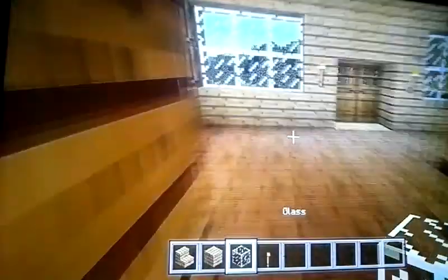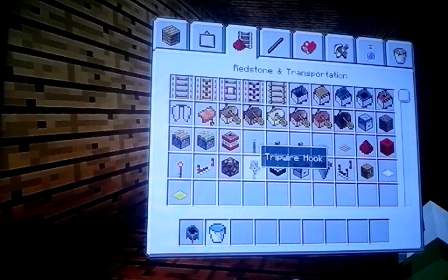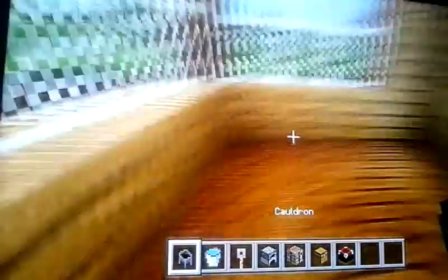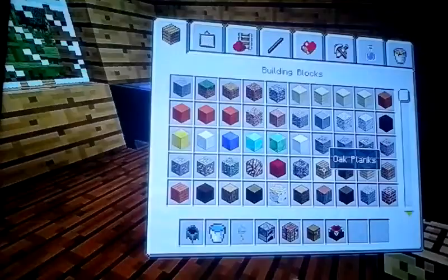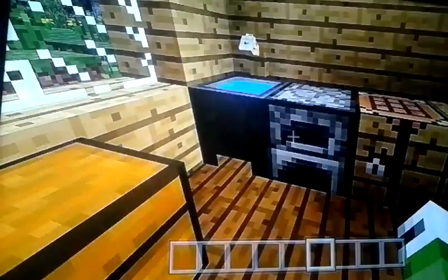You could do windows if you want — but now we're on to the kitchen. What you need is a cauldron, water bucket, a tripwire hook, a furnace, crafting table, and chest — or an enchanting table if you want. Put the cauldron here and put some water in it. Put the tripwire hook on the wall — you have a sink there. Put a furnace, a crafting table, then get some oak wood, put some here, make a little entrance, and it's a perfect kitchen. Put a chest here with some food in it and fill the furnace with some wood.